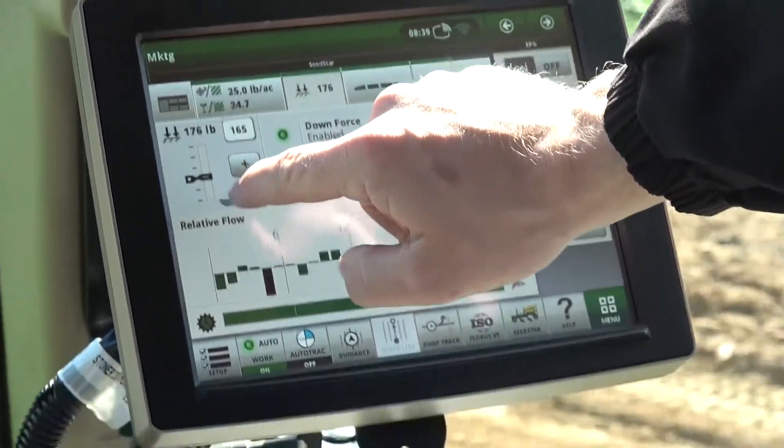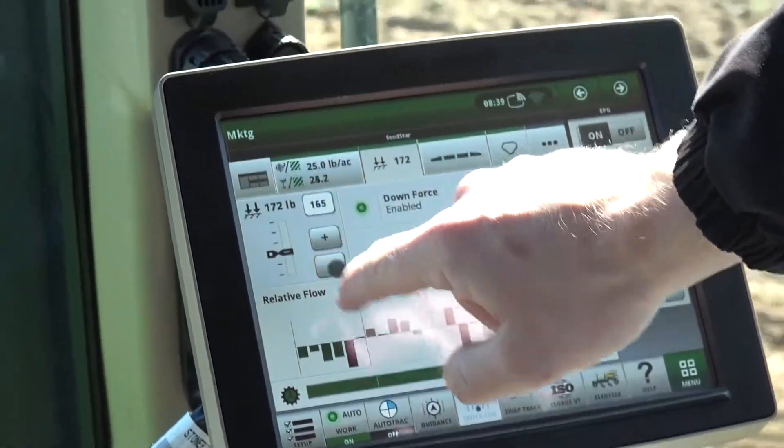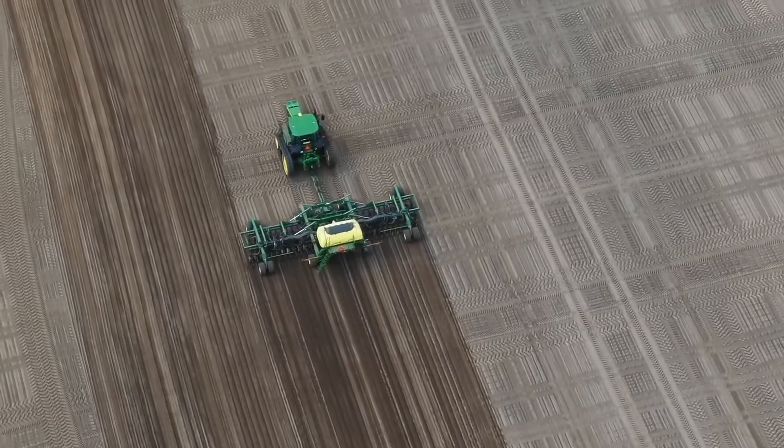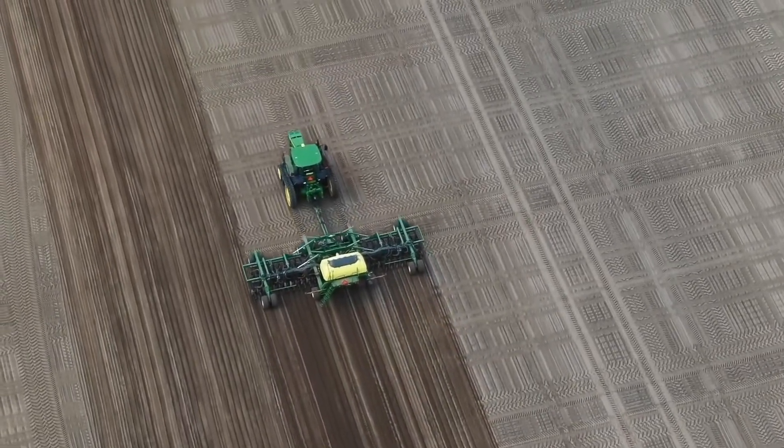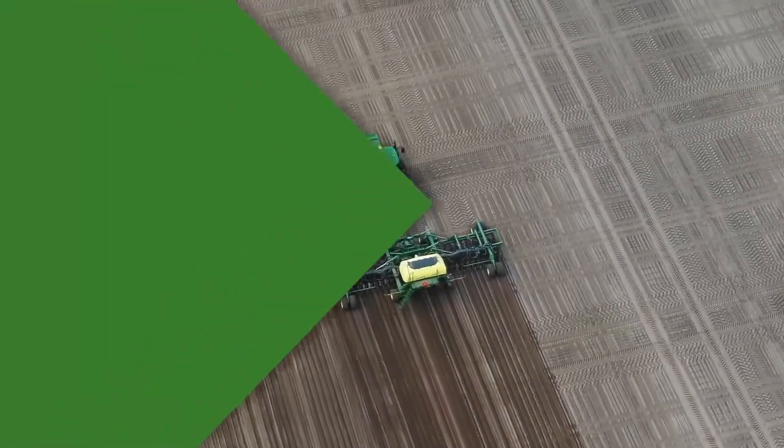All of these technologies are set up and controlled through your Gen 4 family of displays. The N500C series air drills — revolutionizing John Deere air seeding and ensuring that every seed counts.